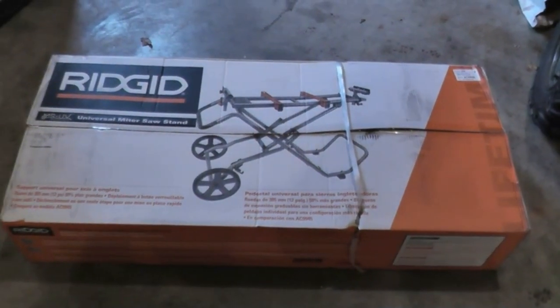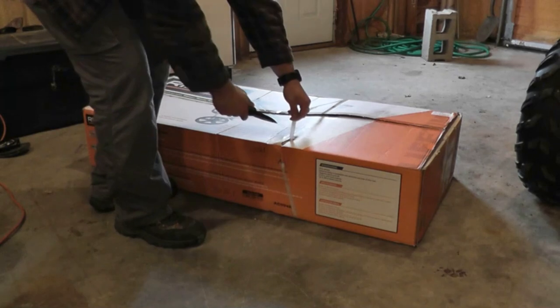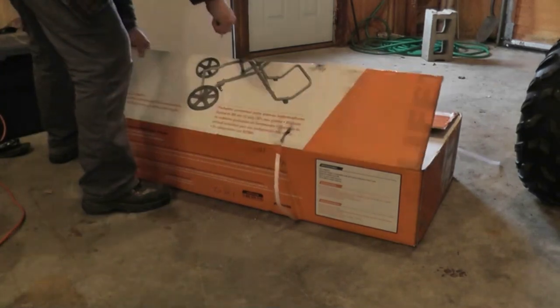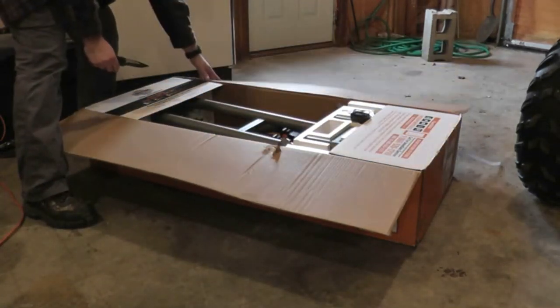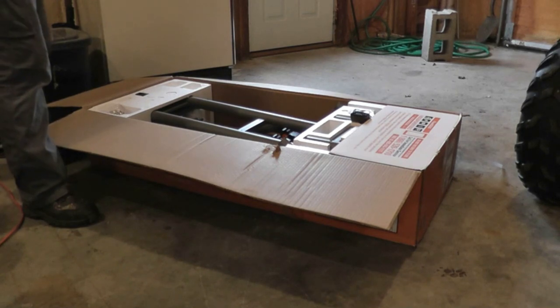Hello everyone, welcome back. This past Black Friday I picked up this Rigid miter saw stand from Home Depot. They had it on sale for $99, which is a really good deal. I think it originally cost $199, so basically you got half off.